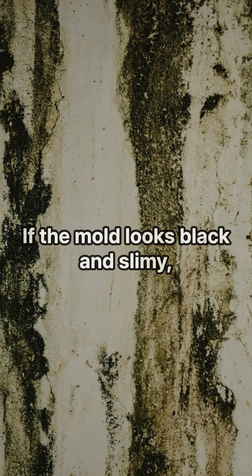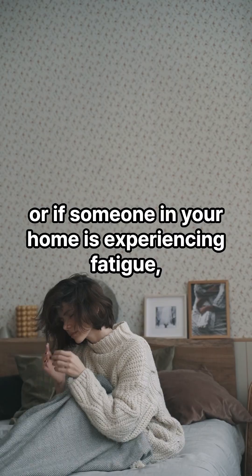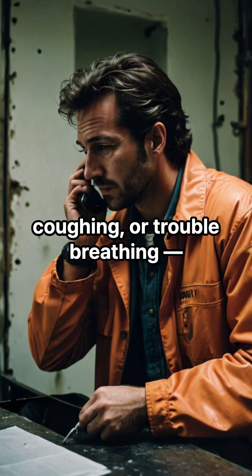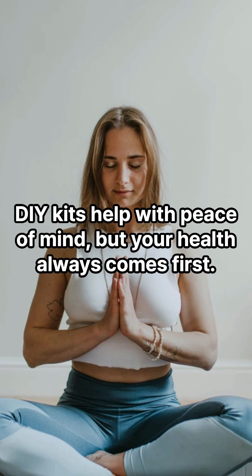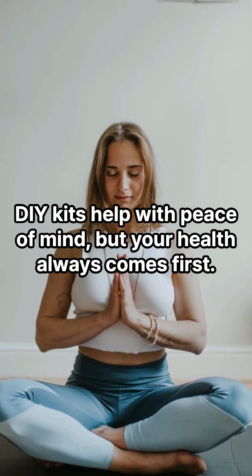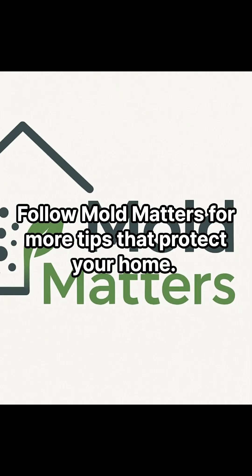Here's the most important part: if the mold looks black and slimy, or if someone in your home is experiencing fatigue, coughing, or trouble breathing, don't wait — call a professional right away. DIY kits help with peace of mind, but your health always comes first. Follow Mold Matters for more tips that protect your home.